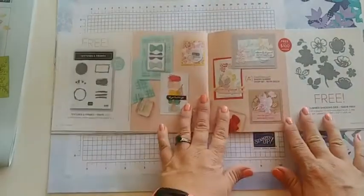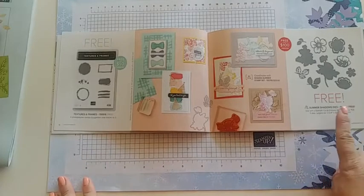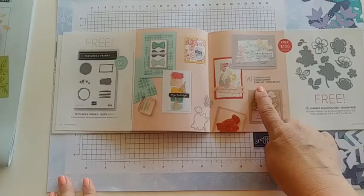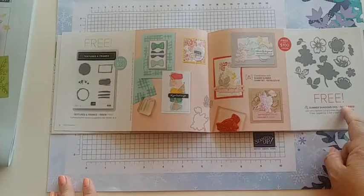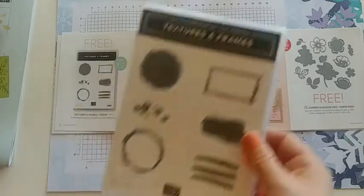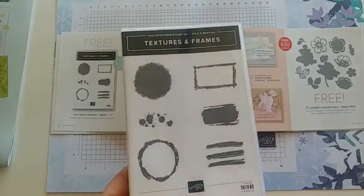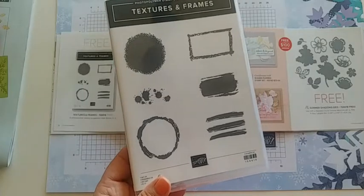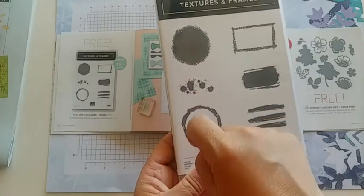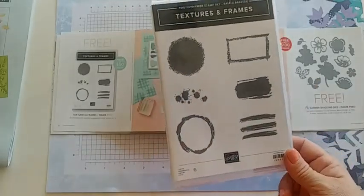Next we have the Texture and Frames stamp set — free with a $50 order — and the Summer Shadows dies, which coordinate with the Shaded Summer stamp set in the annual catalog. For this one, there are no words in the stamp set, which can be tricky at first glance, but it makes great backgrounds and is full of fun texture. Another demonstrator made a really cute ornament using a stripe piece from it along with a piece from the penguin set as the top.